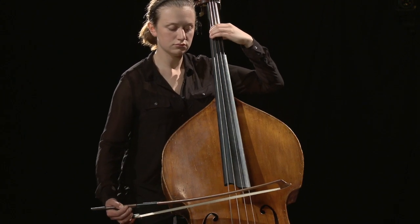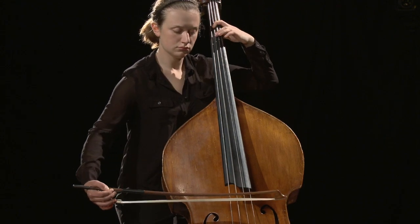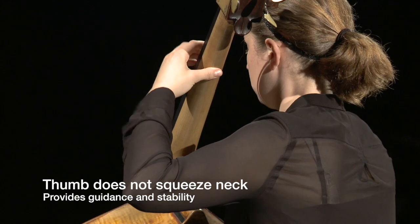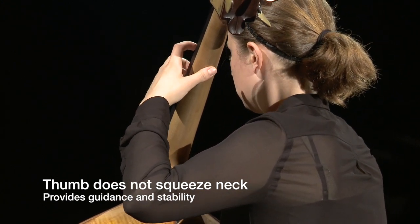Correct elbow placement and a balanced hand allows the fingers to push down the strings without the thumb. The left shoulder should be relaxed and the left elbow should float with the arm in a wing-like shape.